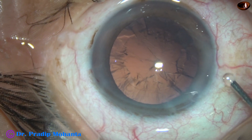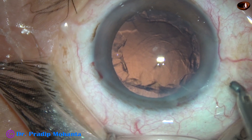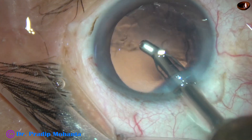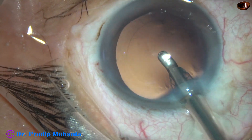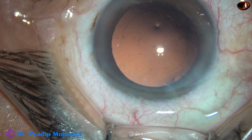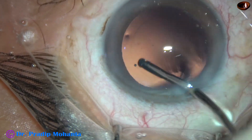And now in this case I am going to use coaxial IA to remove the cortex. This is a coaxial IA from Oertly, and I have managed the nucleus by Oertly Cataract 3. See how nicely we can hold the lens matter and remove it. Coaxial IA is faster than bimanual IA. Sometimes the sub-incisional cortex cannot be removed by coaxial IA — in those cases only we have to spend some more time; otherwise it saves a lot of time.